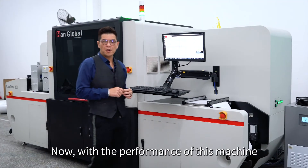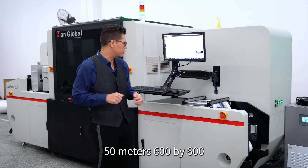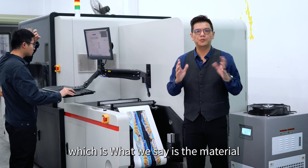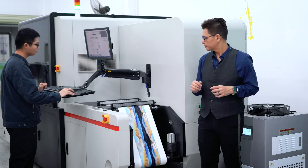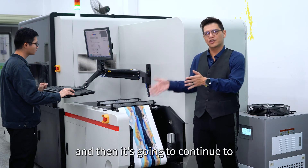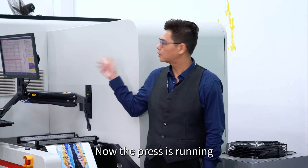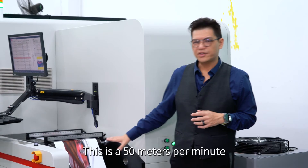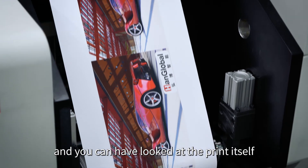With the performance of this machine at 600 dpi, we can print at 600 by 600. You can see the press running now. We will show you the seamless change mechanism, which is our material saving mechanism. The web is moving to the end of the last job, and then it's going to continue to print from the new job. We've just loaded the new job — you can see the seamless change now. The press is running at 50 meters per minute. It will stop now so you can have a look at the print itself.